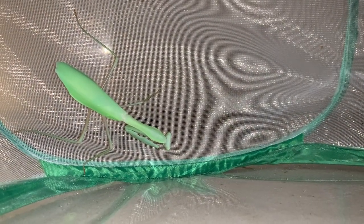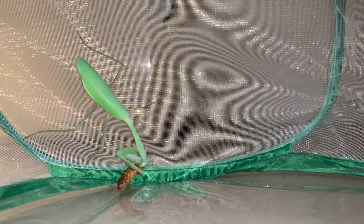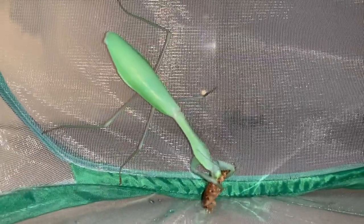A good-sized female Herodula — Giant Asian Mantis, Herodula Membranacea. I've just put this roach in here. There she goes — that'll be a nice meal for her to hopefully keep her busy as we introduce the male, who will hopefully be the father of her offspring.